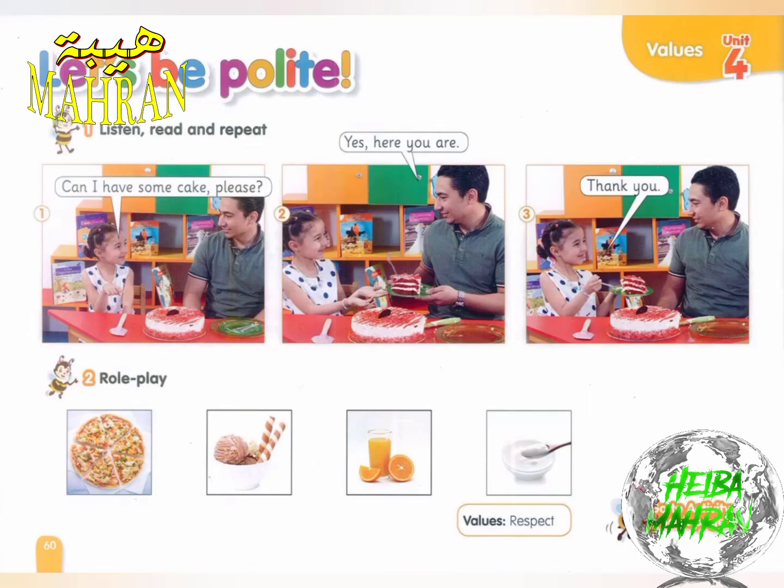One. Can I have some cake, please? Two. Yes, here you are. Thank you.